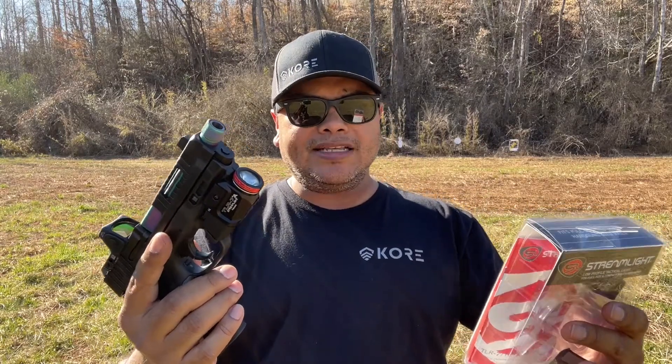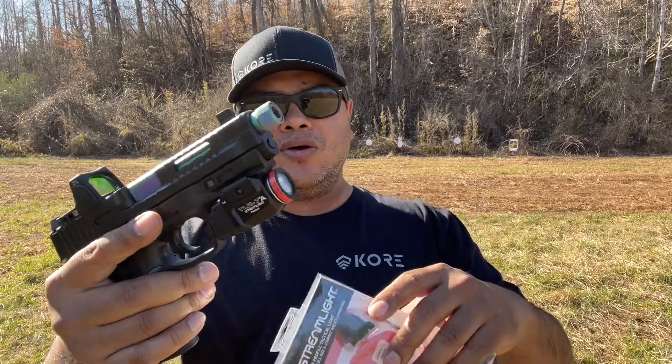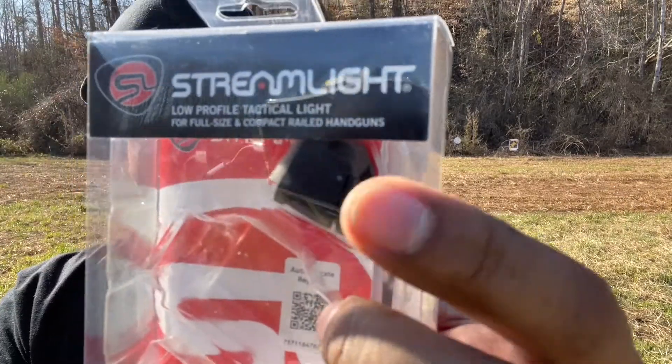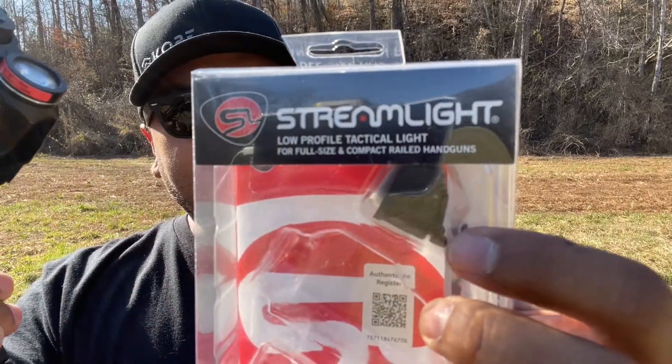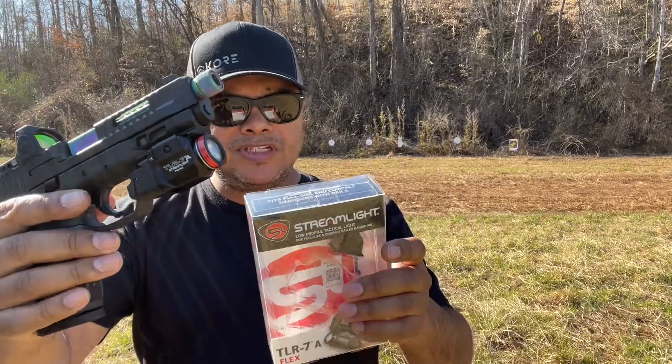It fits full size and compact handguns with rails. It has flex rear switch models — that means you can switch the back side here. It does come with an extra switch panel: one is a lower type switch and then you have the high switch right here, which is very simple to switch.